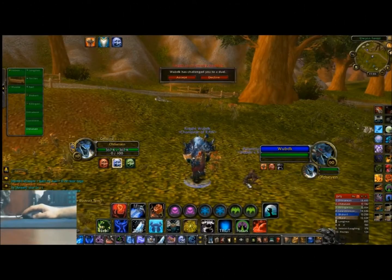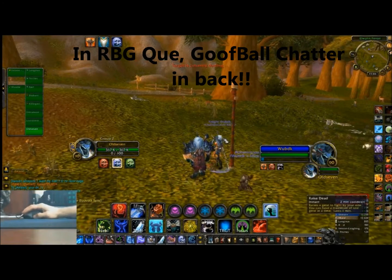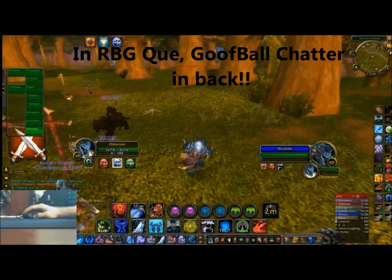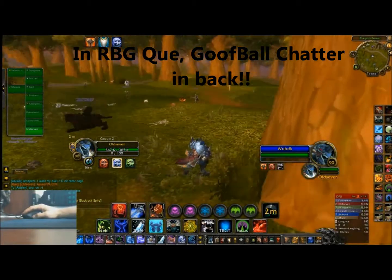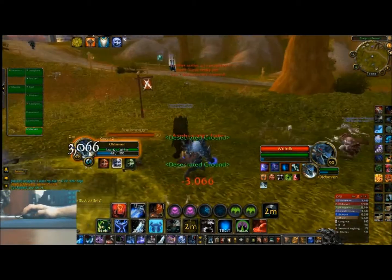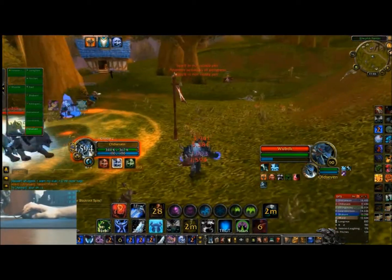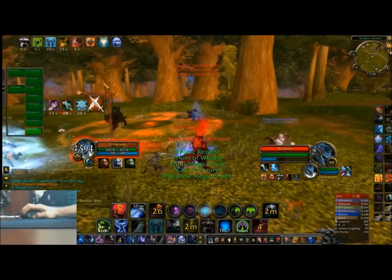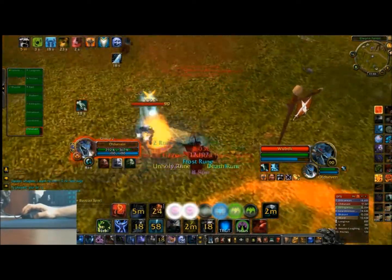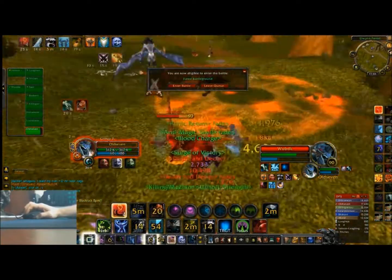Alright, this DK used to beat the crap out of me all the time before I got my Naga. Someone's doing him for a little — he's pretty decent now. What an electric keeper. Keep up, keep up.